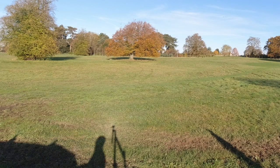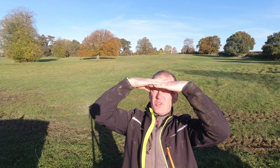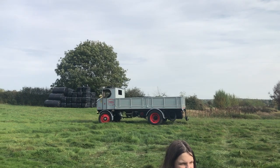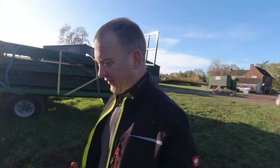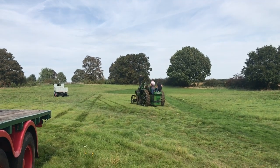Hey Woodlanders, welcome to this week's wood log. This morning we're on location in a little hamlet called Overseal. It's a friend of mine, Andy, who's just bought a bit of a smallholding and he's got some willow. This willow has been cut before and Andy doesn't really know what to do with it because he's more farming minded than woodland minded.